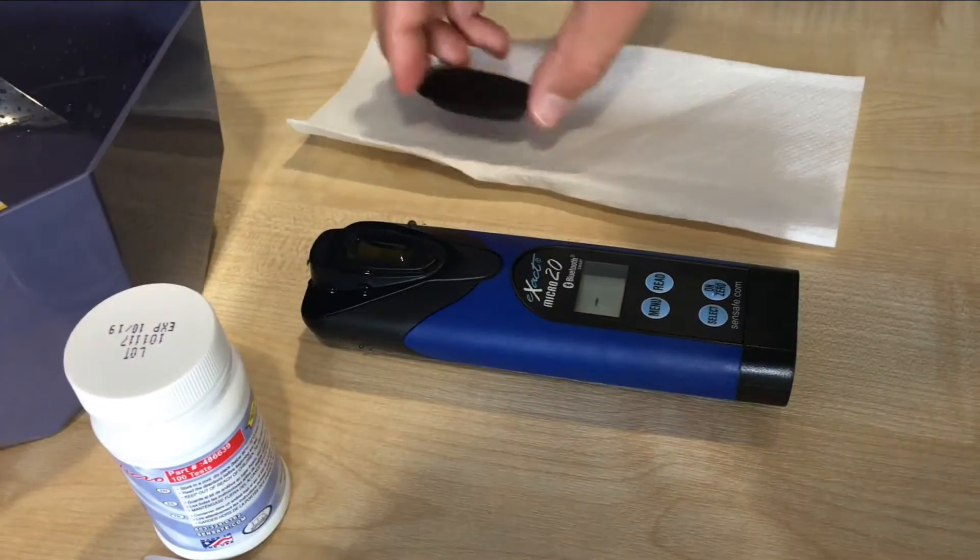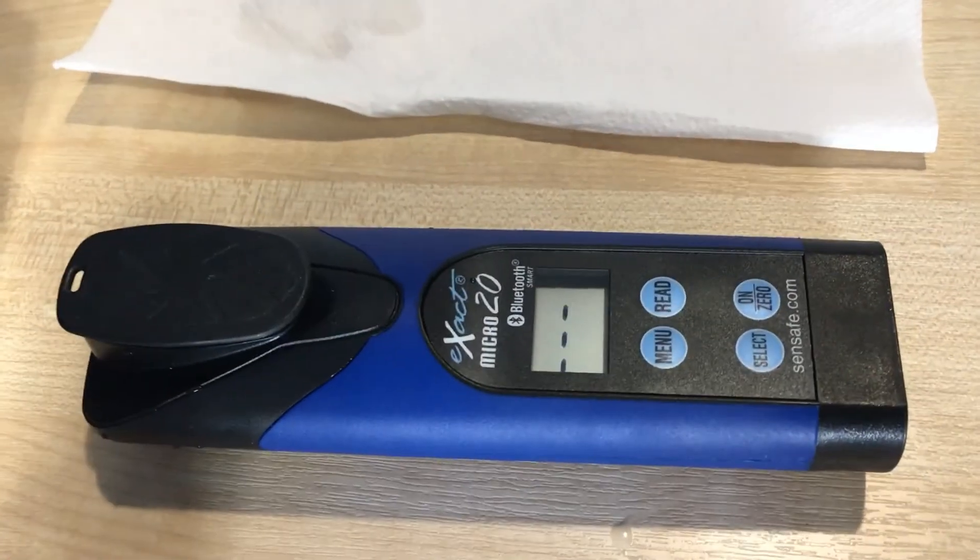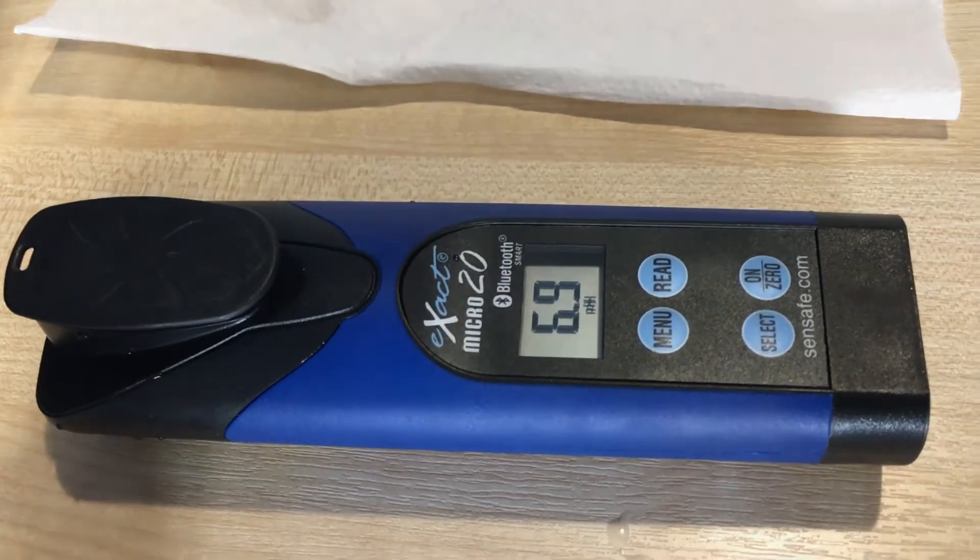We throw the strip out, put the cap over again, and wait for the result to appear on the screen. The result is 6.9.